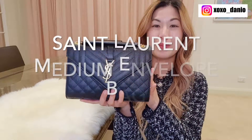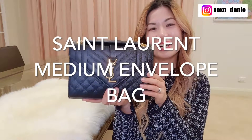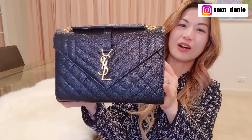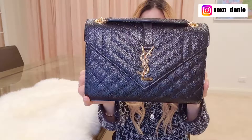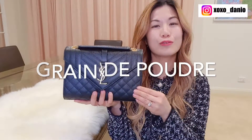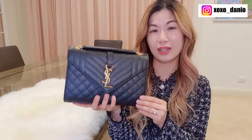Here is the Saint Laurent Medium Envelope Bag. Mine is in black with gold hardware. This envelope bag is made of the very well-known Saint Laurent pebbled leather, also known as GDP or grainy poudre, and it's very frequently compared to Chanel caviar leather.